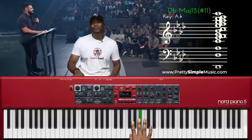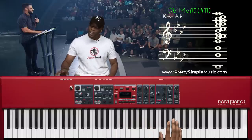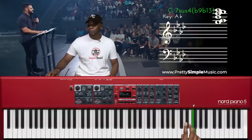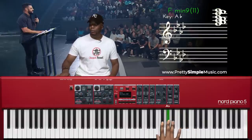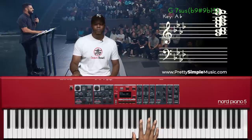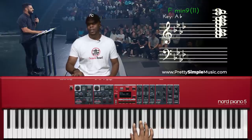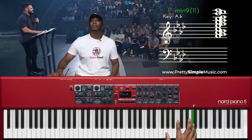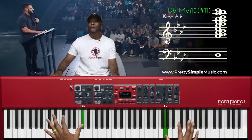Now I'm on the four — I call these 'sprinkles.' I'm basically playing random notes in the E flat scale, without hitting the four scale degree, because I already have the four at the bottom.